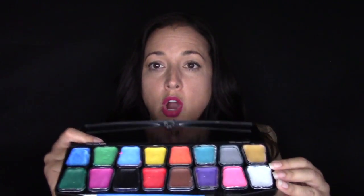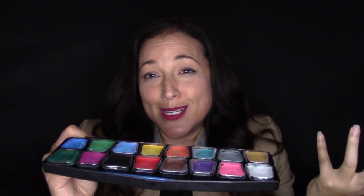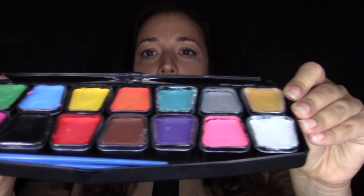Another pro are all the colors you get. For the price point of this palette, you get a lot of colors — the basic primary colors and a good amount of secondary colors. There are a lot of starter kits out there that just have primary colors or one secondary color like pink, and you just don't have as much variety. This palette gives you a really nice range of colors so that you can do a lot of different things with it.